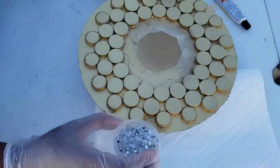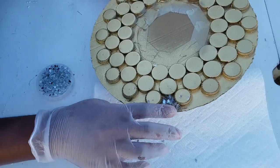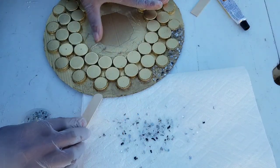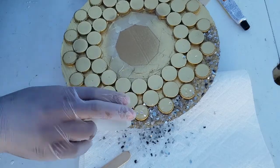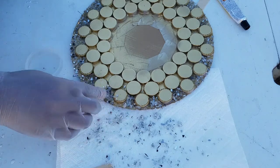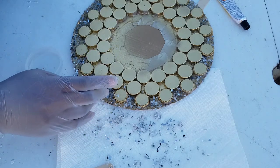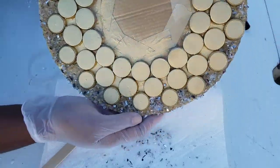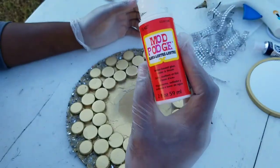Make sure you have a container or anything that can be used to secure those pieces of mirror glass. We'll be doing the entire outer edge of the circle. You can be as creative as you like. Shake the excess mirror off.